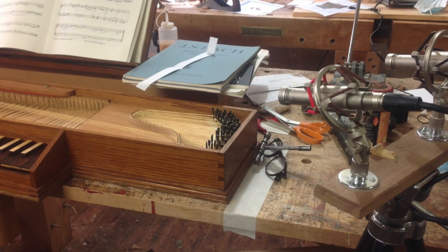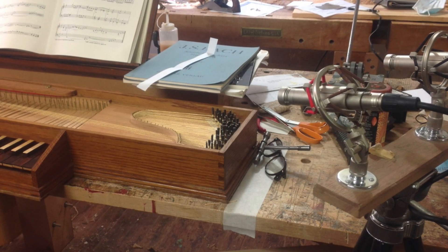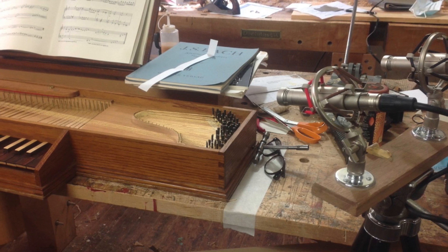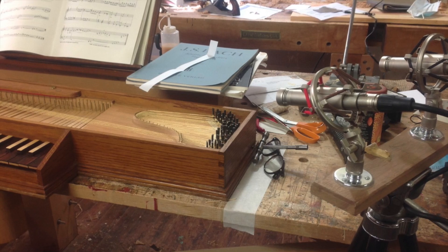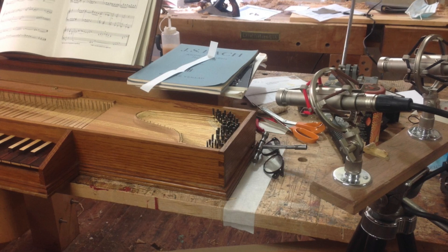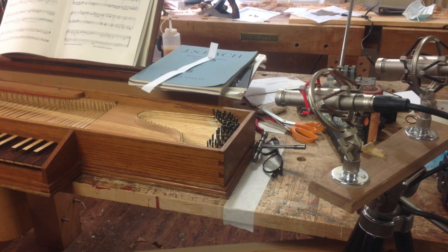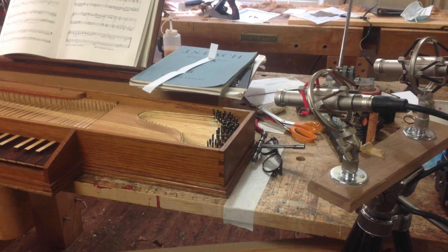A colleague suggested that by introducing you this way — if you will set your playback volume so that my speaking here is approximately what you would expect in a quiet conversation in a small room with another person sitting next to you or across from you — then I think the recording will reflect very accurately what this little instrument sounds like.